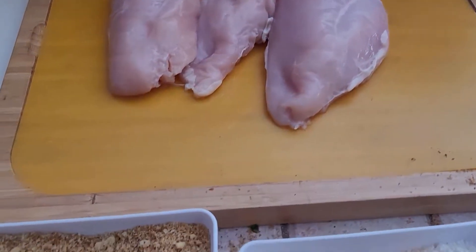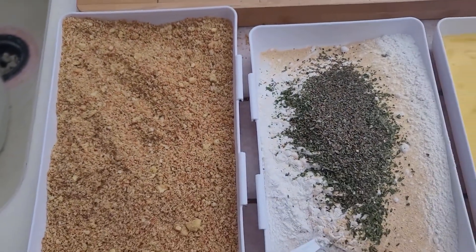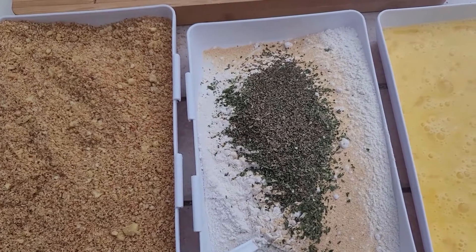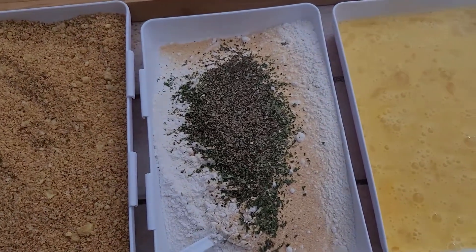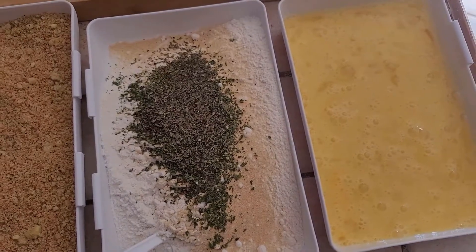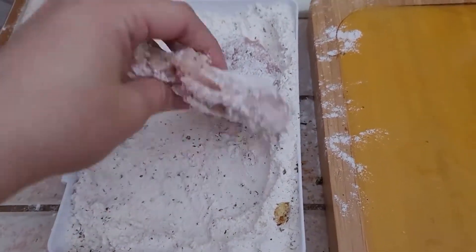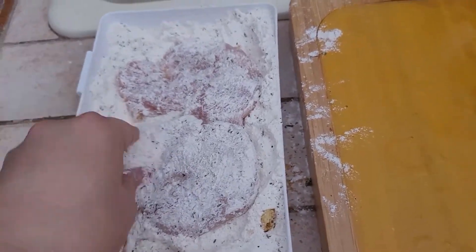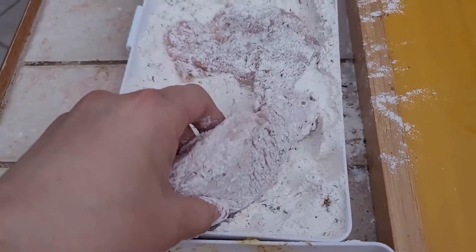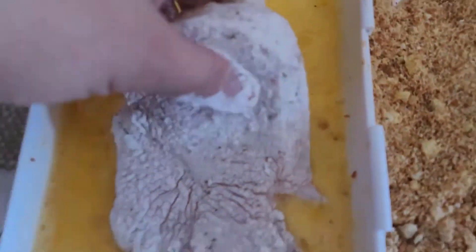I took three chicken breasts and cut them down the middle so they would be even thickness. I have my breadcrumbs right here that are already seasoned. I have a flour mixture with garlic powder, salt, pepper, basil, parsley, oregano — or you can just use Italian seasoning — and I have simple scrambled eggs. I'm giving my chicken breasts a good coating in the flour mixture, shaking off the excess, then dipping it in the egg mixture, and then laying it down in those breadcrumbs.